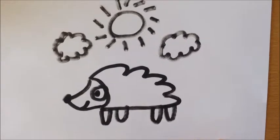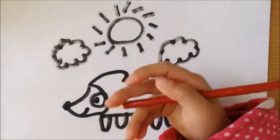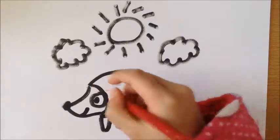And now let's color it in. You can color some hearts on the hedgehog because it's Valentine's Day. You can color some eyes.